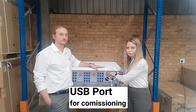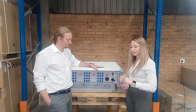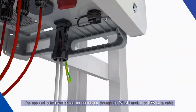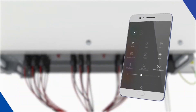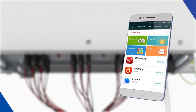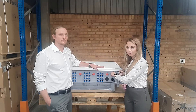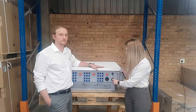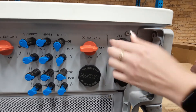Here we have the USB port which is used during commissioning. You can remove the screw cap and plug in this USB, which creates a small Wi-Fi range that enables you to connect to your laptop or smartphone and set the parameters. Once the parameters have been set you can safely remove the USB and reseal it so that it keeps its IP66 rating.